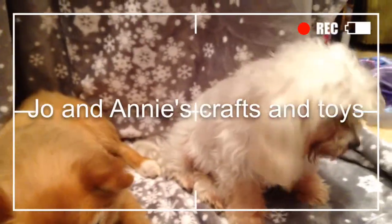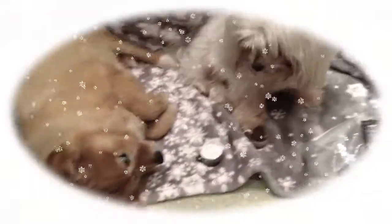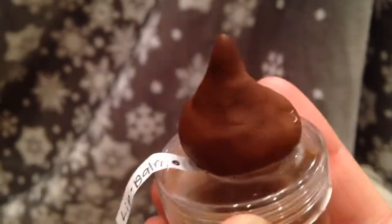Hey y'all, it's Annie here from Joe and Annie's Crafts and Toys. Really excited because this is our first video for our winter theme. Today is a collab with Boo from Horse Lover Juju's channel, and the DIY I'm going to be showing you to make today is this lip balm Hershey Kiss.